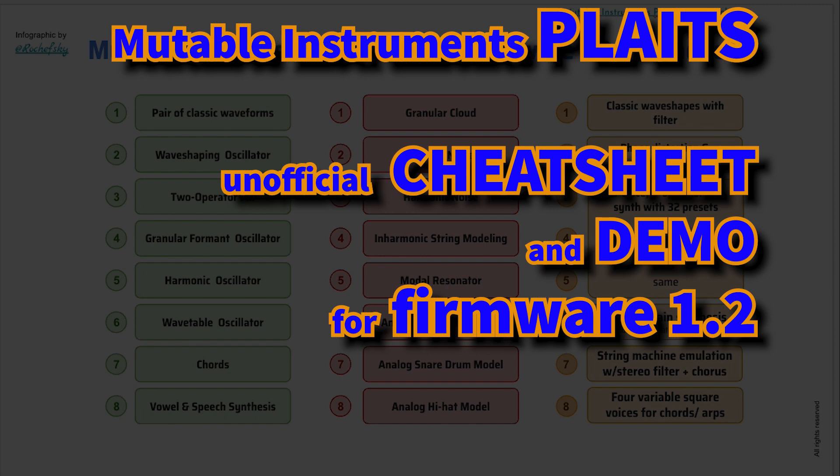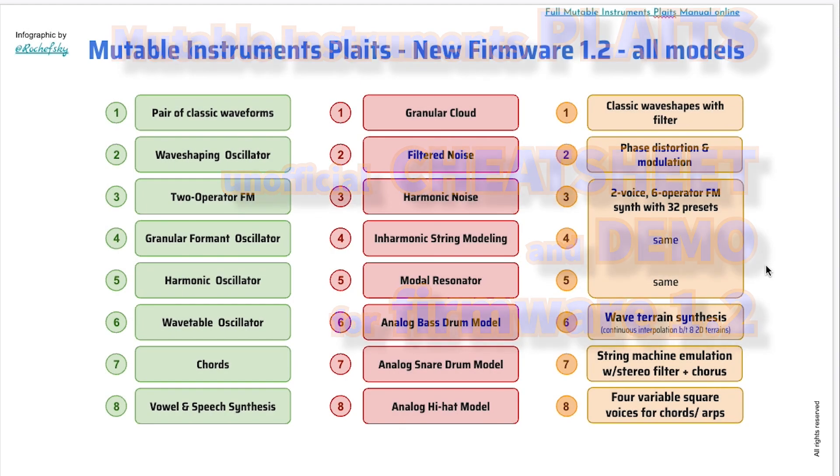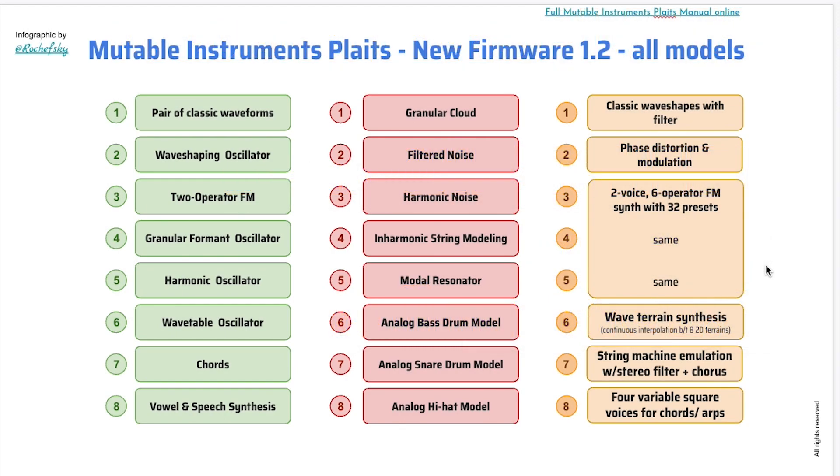The Mutable Instruments Plaits has always been an amazing oscillator module. It had two sets of eight oscillator models — the green set and the red set. Now with the new firmware 1.2, they added a third set of eight models, so now it's got 24 oscillator models. I could not remember these, so I created a cheat sheet with a listing of all the oscillator names on the first page for all three sets, and then one page per set that tells you what each of the controls does for each of the oscillators.